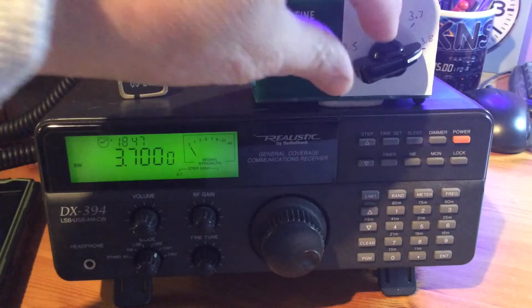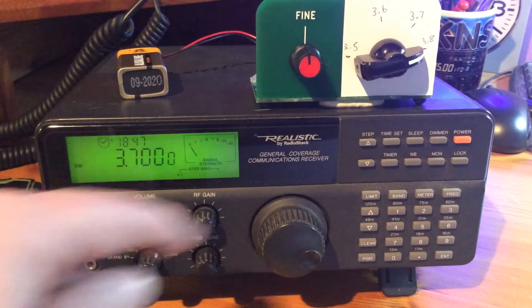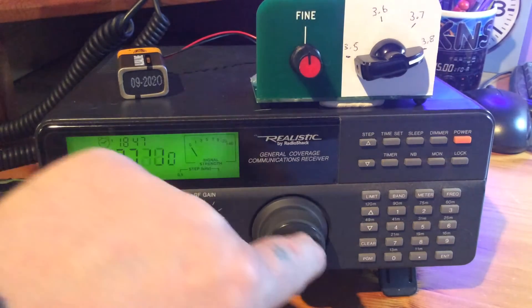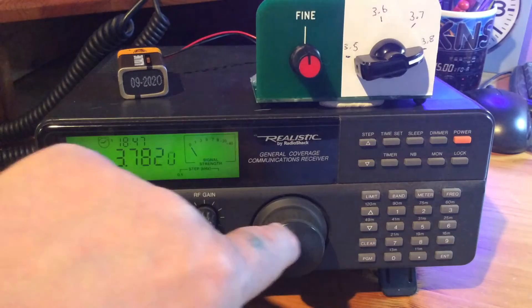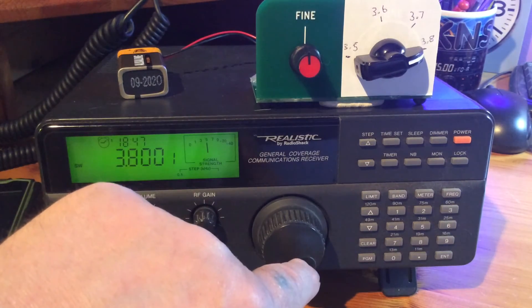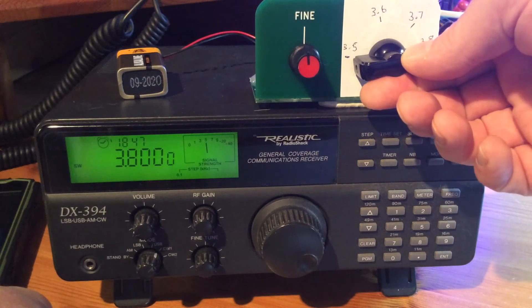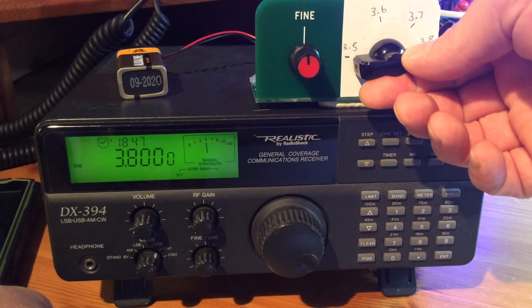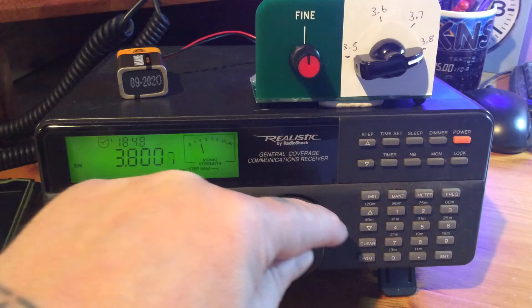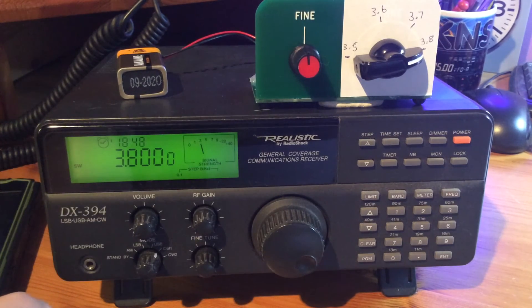Bang on zero beat again at 3.7. And if we go to the upper end of the scale at 3.8 — can't quite see, but it's somewhere around there. Let's give it a shot. Bingo — there we go, spot on!